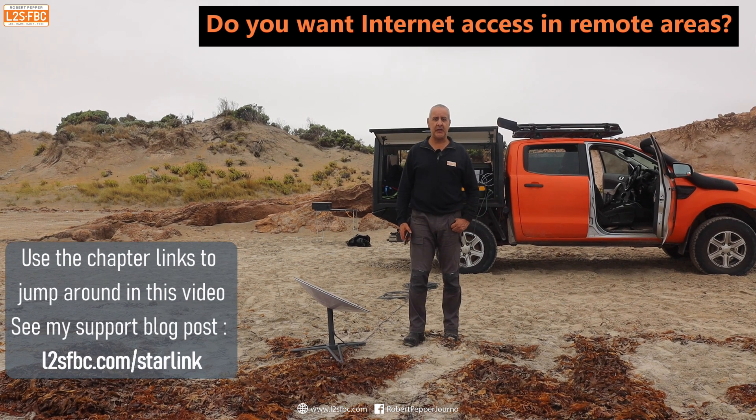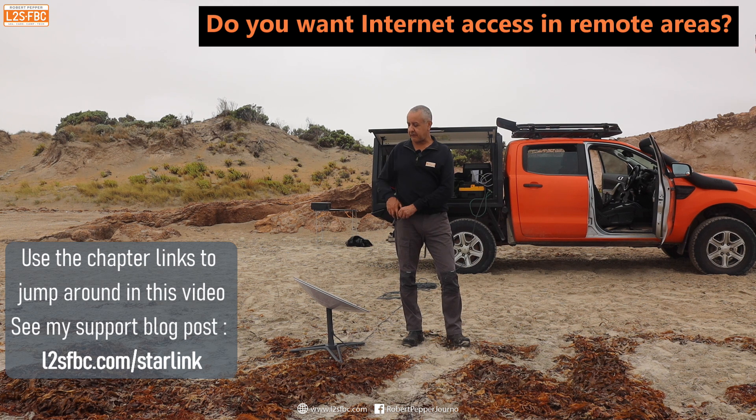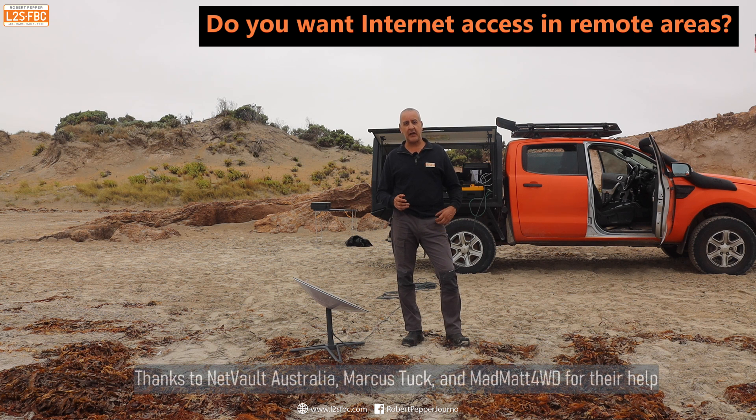I'm here on a South Australian beach. I don't have internet access on my phone, but I do have it thanks to Starlink, which is a satellite-based system for internet access pretty much anywhere in the world. In this video I'm going to explain what Starlink is, how it works, and the experience I've had using it in a few different locations in Australia — to see whether it could be a solution for someone who travels and wants internet access in places they've never had it before.